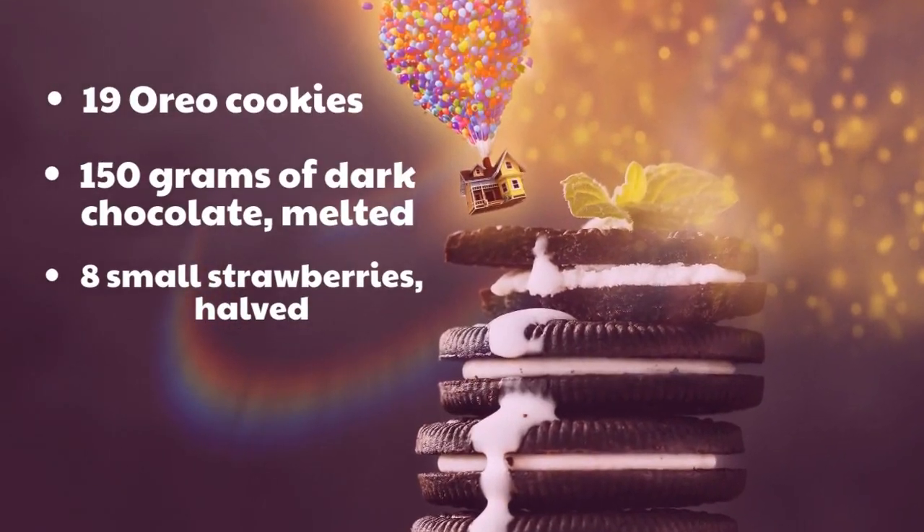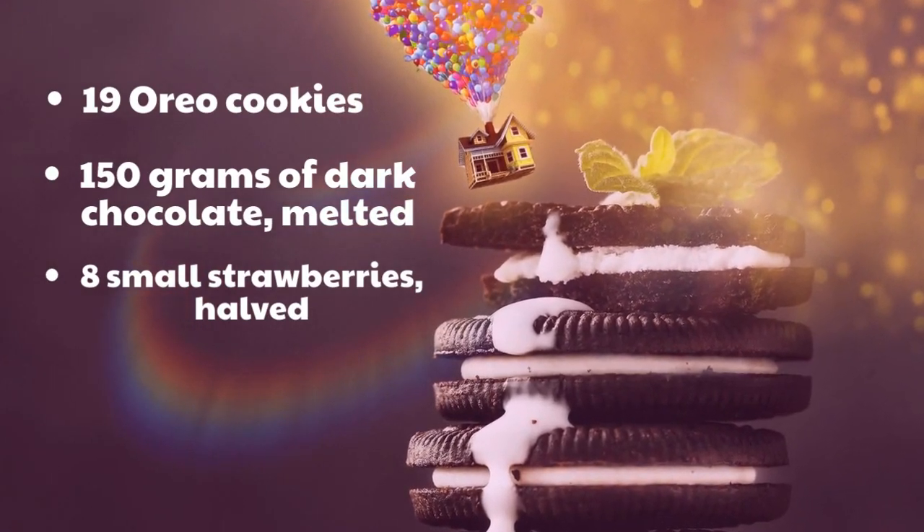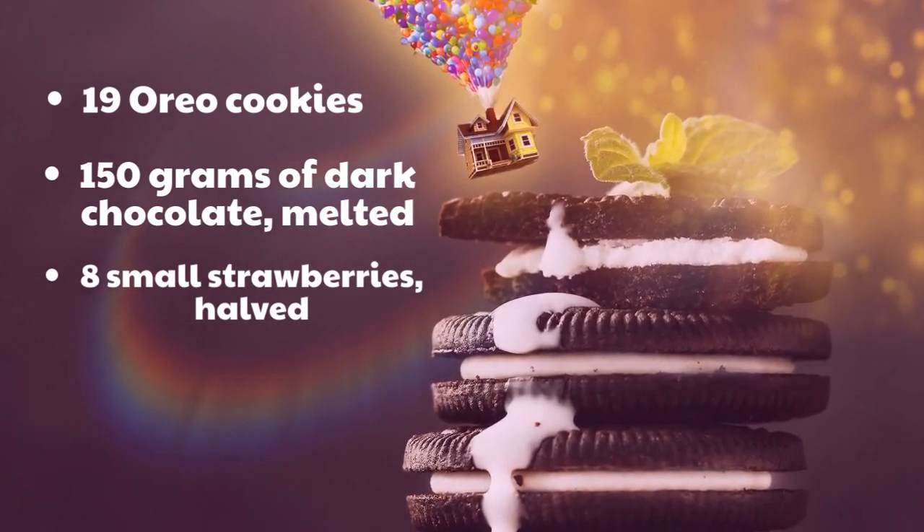19 Oreo cookies; 150 grams of dark chocolate, melted; 8 small strawberries, halved.